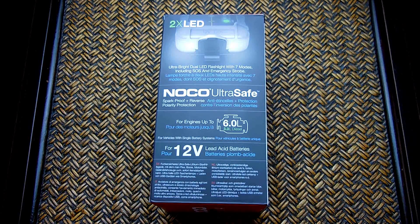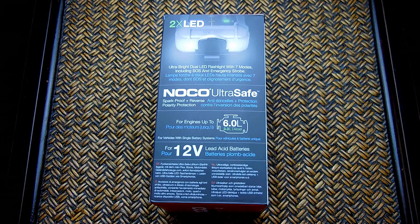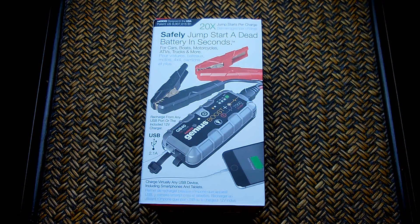The unit is spark-proof and you cannot reverse the connections because the circuitry prevents it. You do not want sparks when jump starting a boat because inside the bilge area there can be explosive vapors that you do not want to ignite. The company sells both 12-volt and 24-volt models.